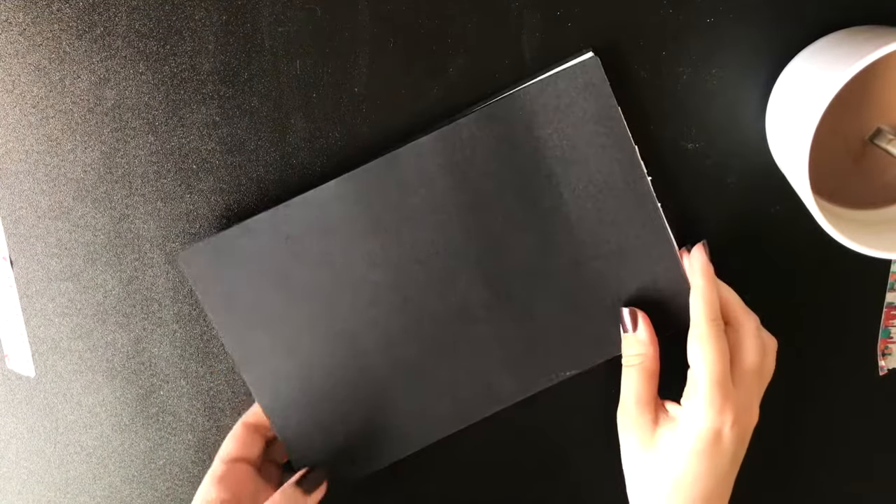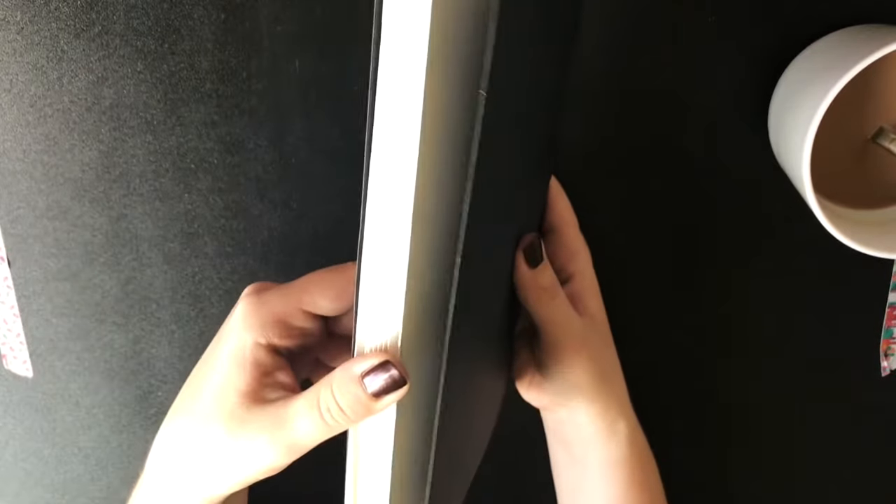Now the signatures are done and I think they are looking rather great. Now we need to put them together.